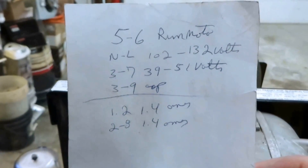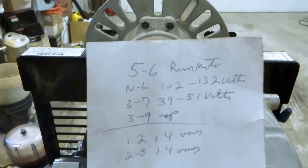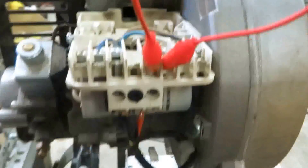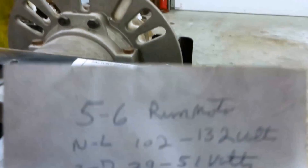To run the burner without the control box on you're going to jump out five and six — five is the power coming in and you're jumping it out to the motor. That's going to just run the motor for testing purposes. I've got my power cord plugged in there, so if I hit this switch the motor is going to run. It's not going to fire up because I don't have the control box hooked up. Five and six will run the motor.